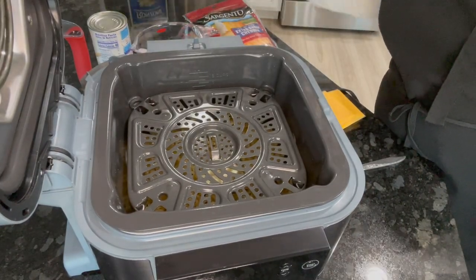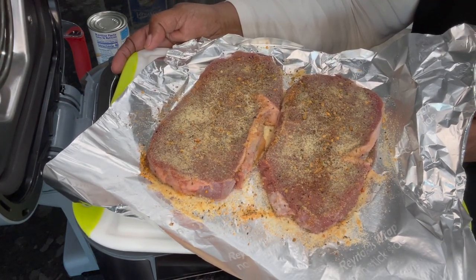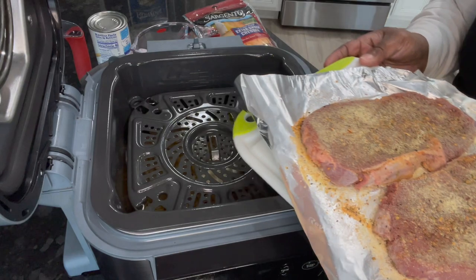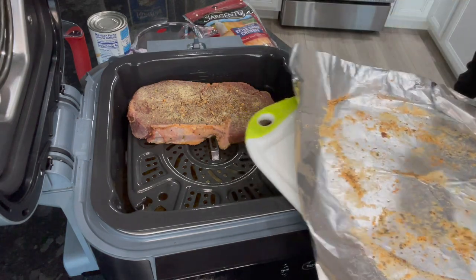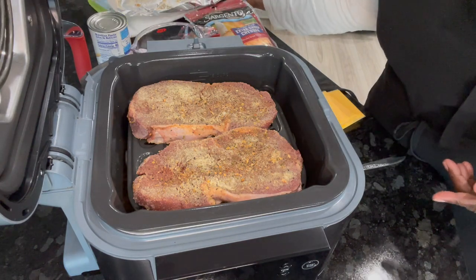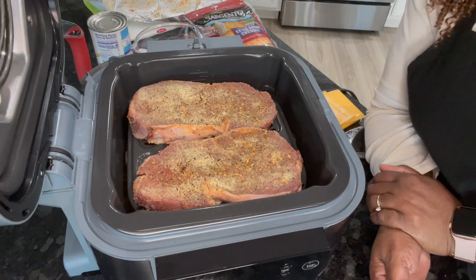Okay, now we are going to make steak. I am going to put in these two steaks — these are Omaha Steaks ribeyes. I want them like medium to medium well. I'm going to re-season them with onion powder, garlic powder, some Montreal seasoning, and a little bit of my Spain spice — garlic and herb — that's what I like to use.